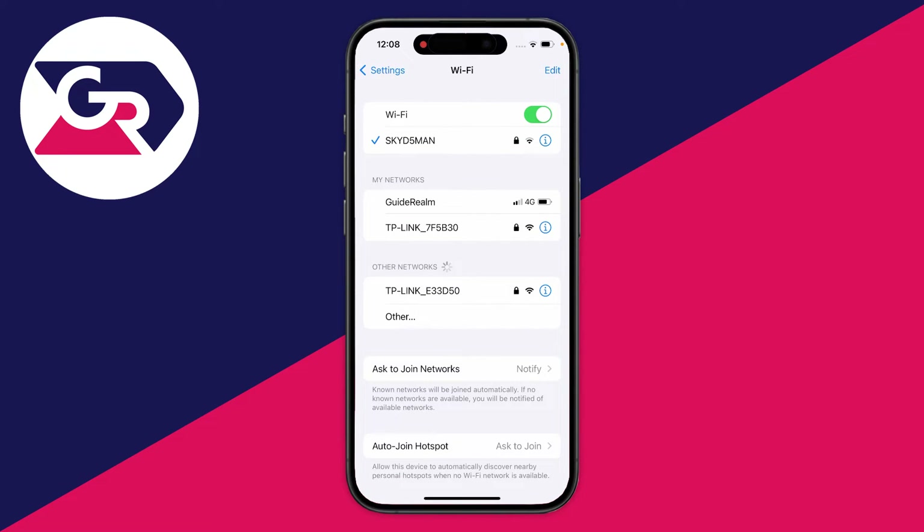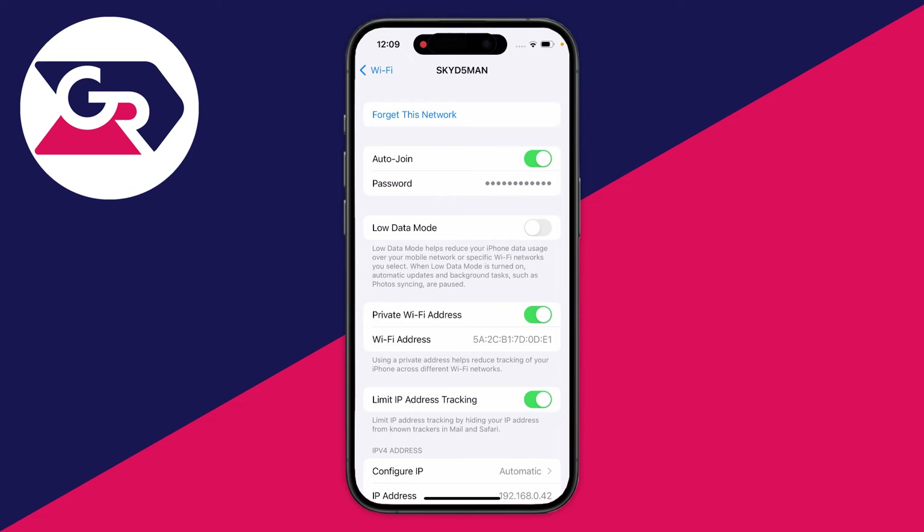Now you need to go over to the right and press on the 'i' button, and that's going to give you some information about the connection. On this page here you should then see the option for password.